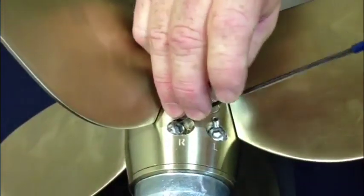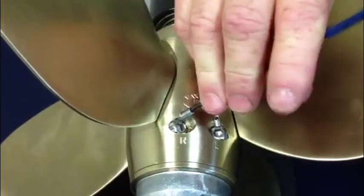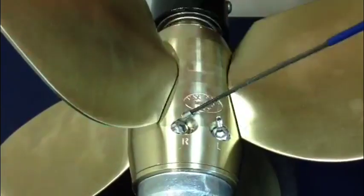Put the set screw in to lock it in place to make sure it can't come back out. Once that's tight, you're good to go.